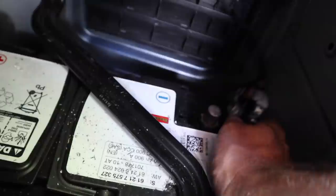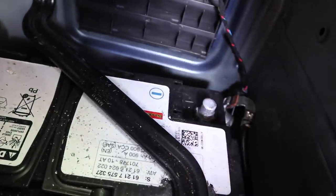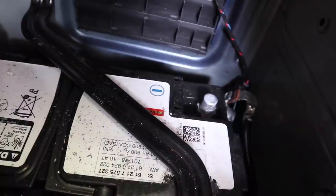Before we get started, as we always say whenever you're working on electronics, go ahead and disconnect that battery — especially today because we're working with an airbag. There are a couple of different ways you can do this installation, but we're going to start with the signal wire.